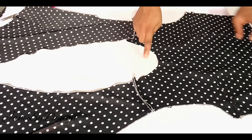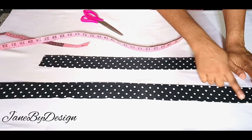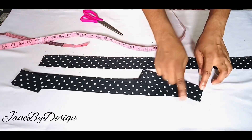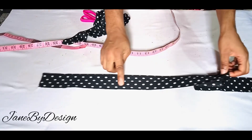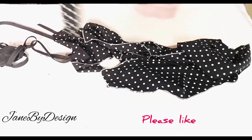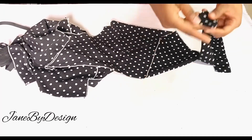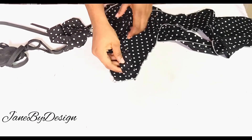Before continuing on the neckline, we're going to cut out the belt. The length I have is 60 inches — that's my waist times two (30 times two equals 60) — and the width is two and a half inches. I have two pieces, one for each side of the wrap. After cutting out the two pieces I sew them closed, then turn them inside out so the good side of the belt strips is revealed. I've stitched and ironed them out — this is what our belt looks like.